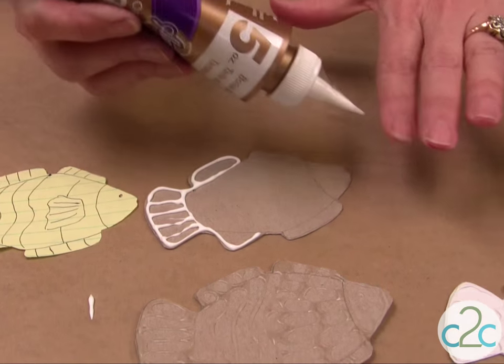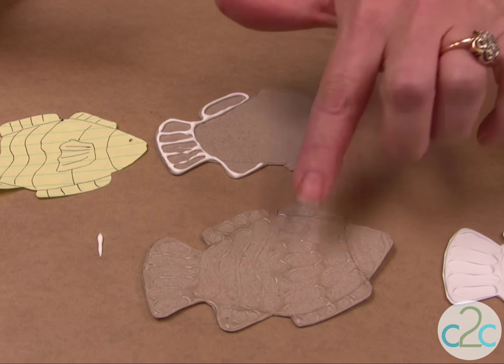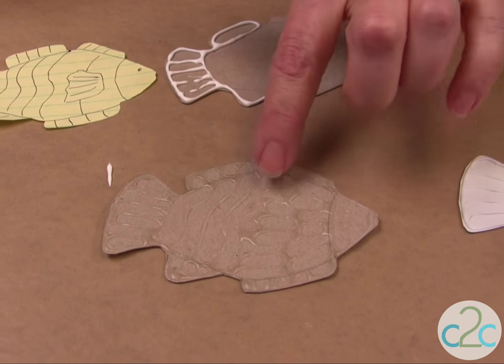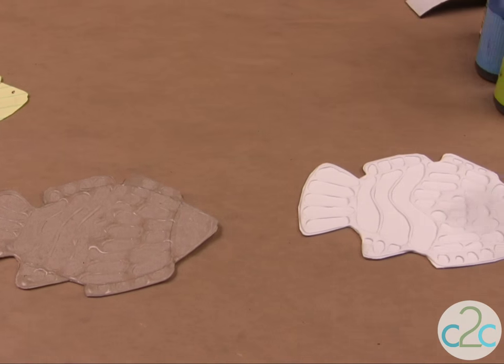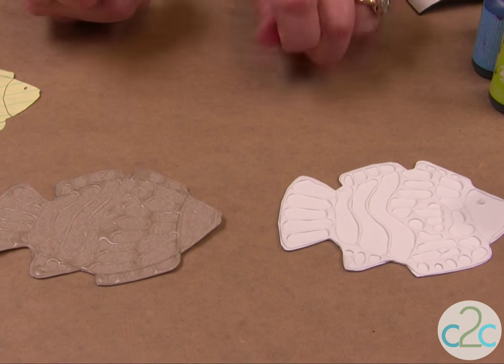When it's completely filled with all that you want to put on it, let it dry clear. And this is what it's going to look like. Then I paint it white.